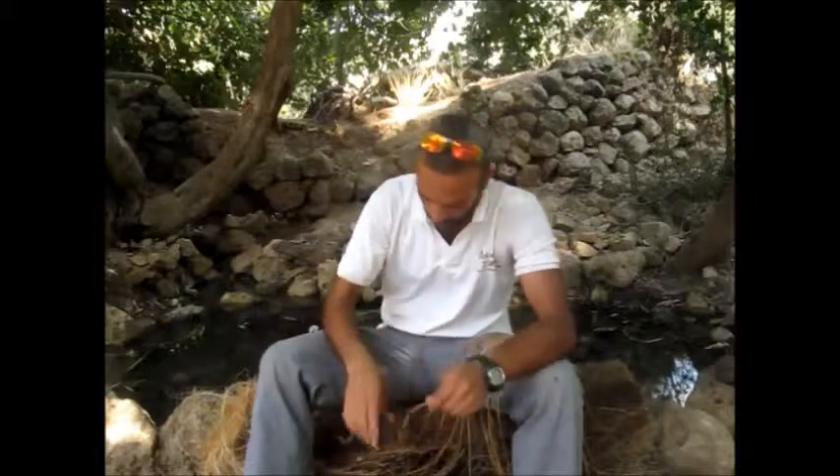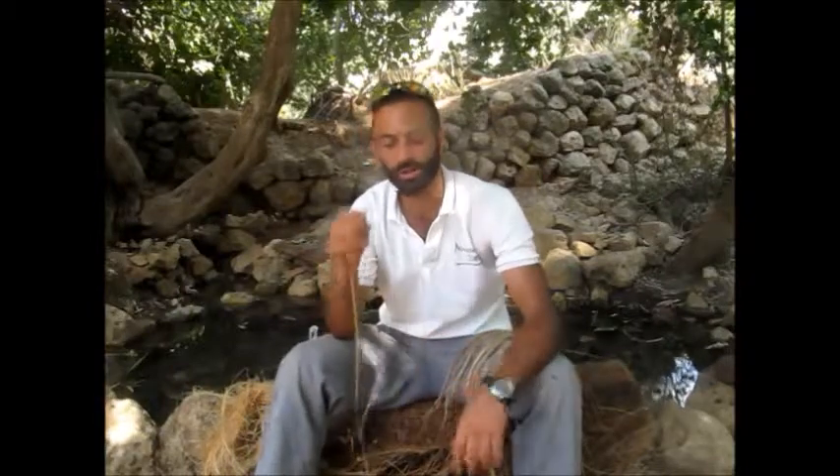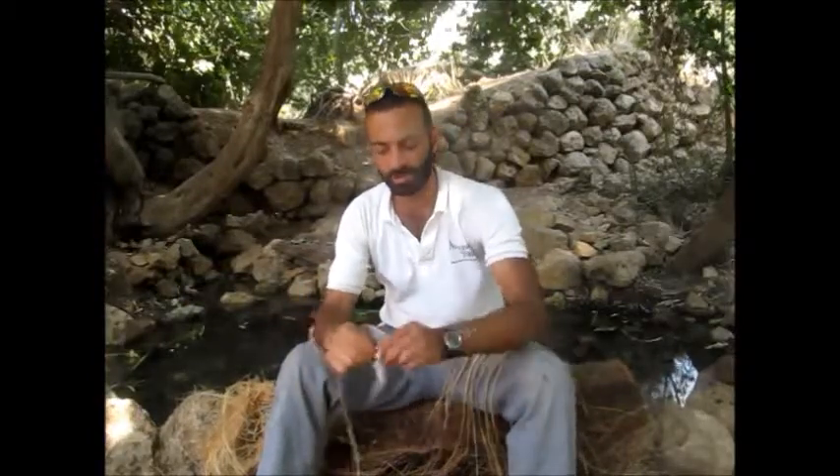Just beneath the outer bark — this is the outer bark I'm sitting on — just beneath it, you have the internal fibers, which are excellent cordage material. What I did to get these ready to use is just drop them in water to soften them up a bit so they're less brittle and easier to work with.